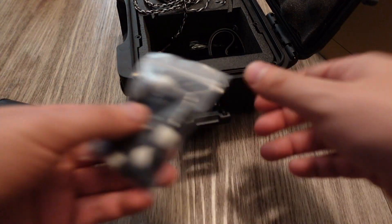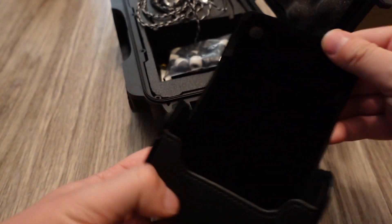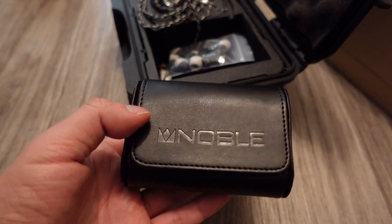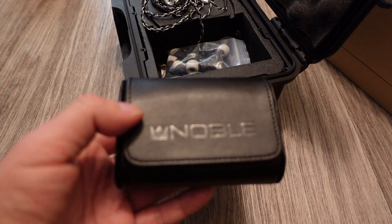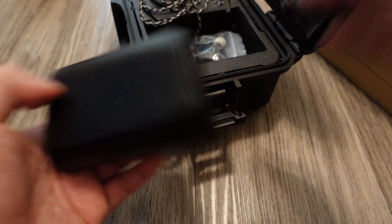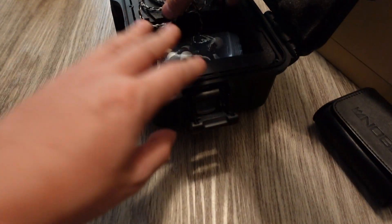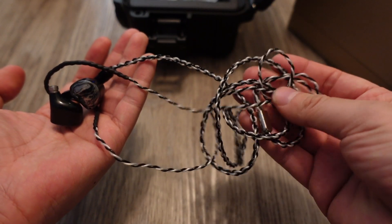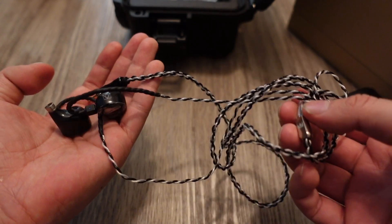They also include another smaller carrying case — that's probably the one you'd want to carry around day-to-day, not the big heavy-duty one. The big one is for traveling to another city or continent; the small one is just for going outside. Now let's take a look at the IEMs themselves. This cable doesn't feel that great — for $1,700 or $2,400 MSRP, Noble should be giving a better cable.